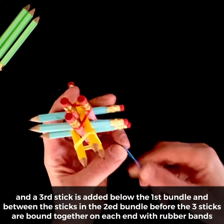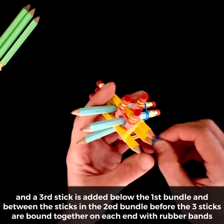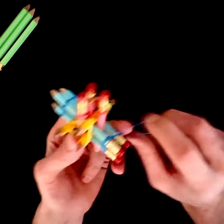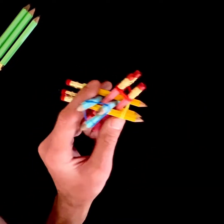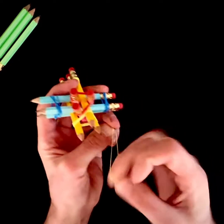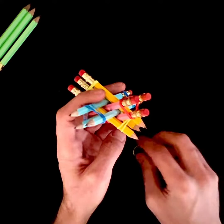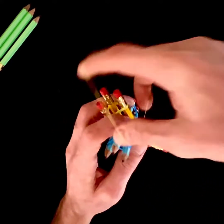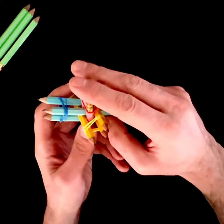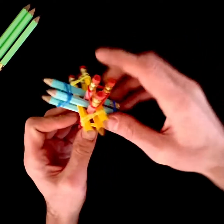A third stick is added below the first bundle, and in between the sticks in the second bundle, before the three sticks are bound together on each end with rubber bands.